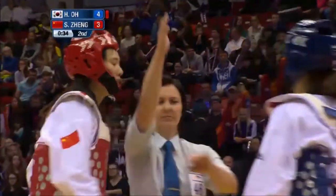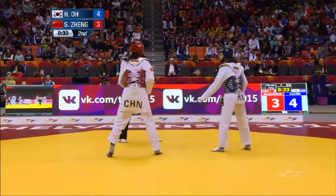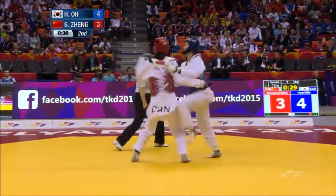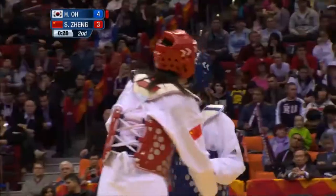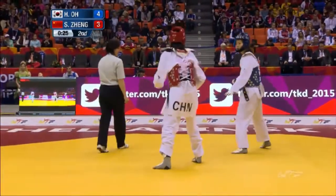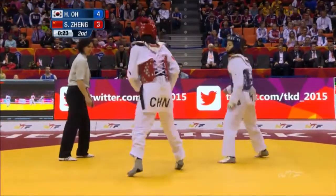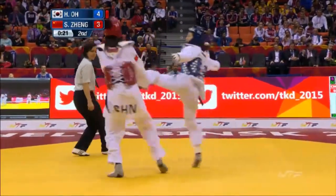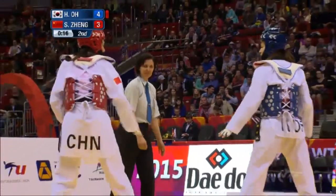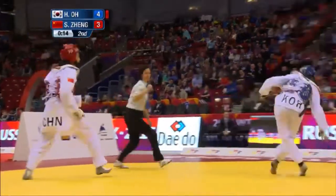She pulls in for the clinch, just to get a quick breather. Quite active in this round. Zeng hasn't gone high, tries a punch. Zeng failing to capitalize on the height advantage up to this point. Looking to score for Zeng — Korea stumbles, but China's too far away to capitalize on that.